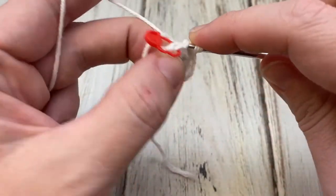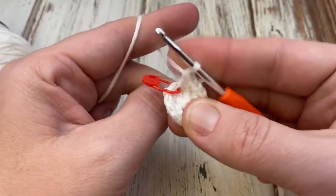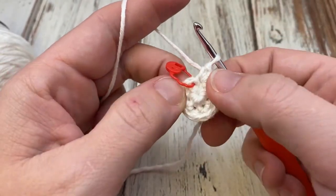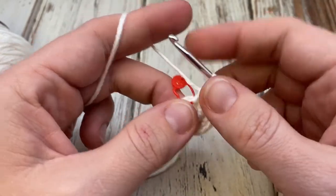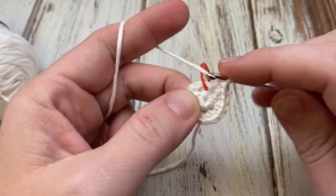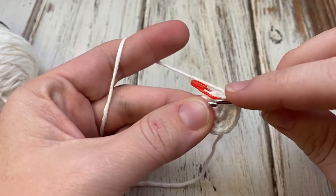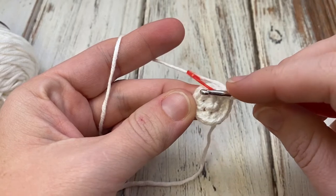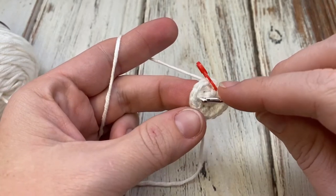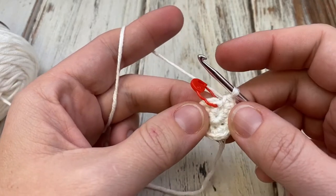You can see how our circle is growing here. Now is the time if you want to pull that middle tighter, you can do that and it will stay a little bit better than the first round. For our next round, you're going to single crochet in the first stitch and replace your marker, then work two single crochet in the next and repeat — single, then two single, single, two single. That's going to get you to 21 stitches.